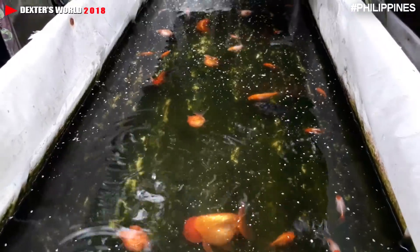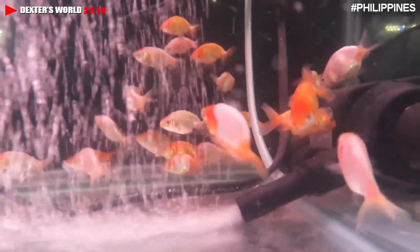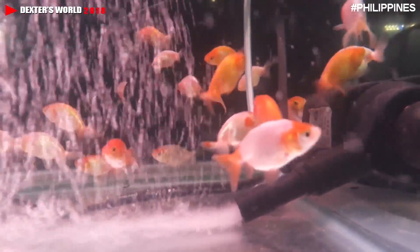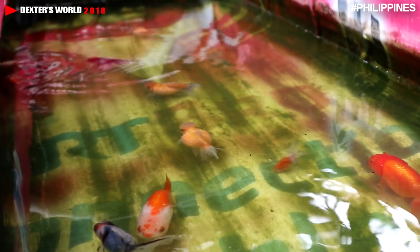I repeatedly share my experience. I've been in this business for almost 20 years now. One of the things I've learned from my previous mistakes is that these goldfishes can thrive in a temperature that is not less than 30 degrees centigrade. The temperature is really very vital in growing these ornamental fishes.